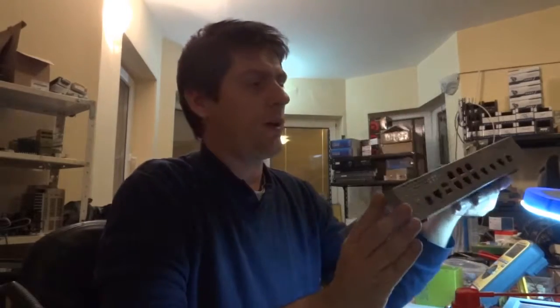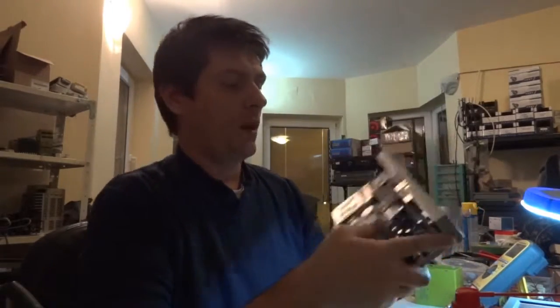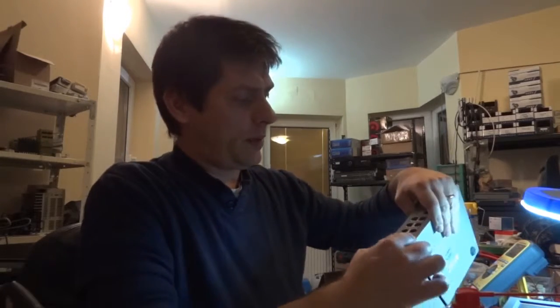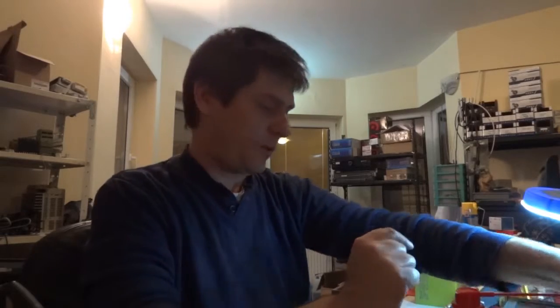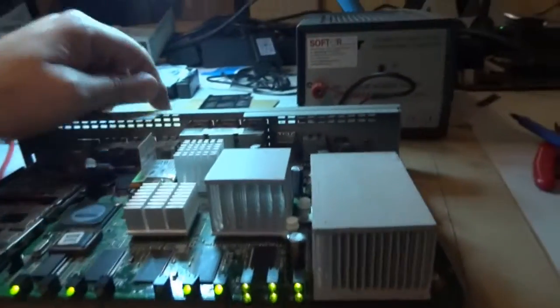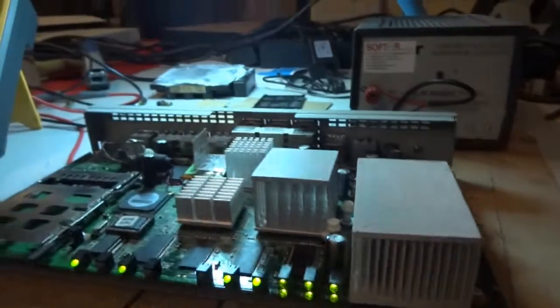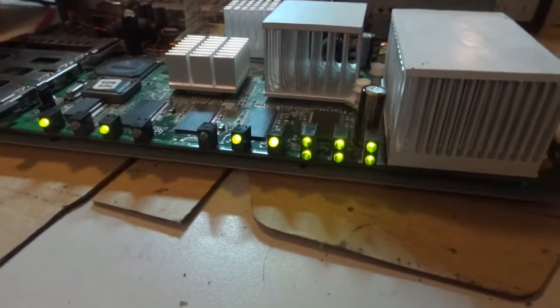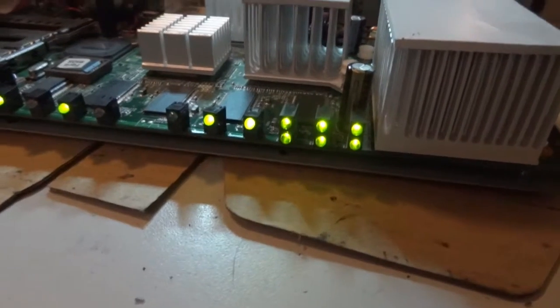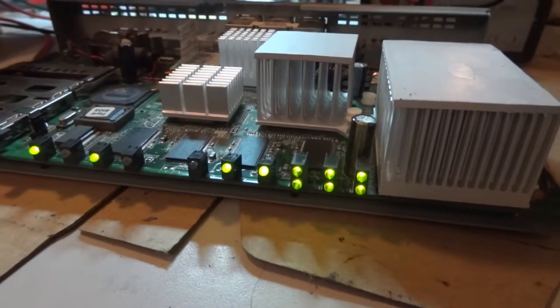As you can see, it's already opened and we have to see which is the main problem with this unit. I will plug it in now and let's see how it is responding. As you can see it's doing the booting and almost all the LEDs are on.